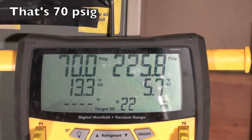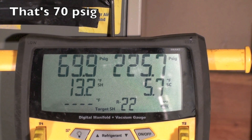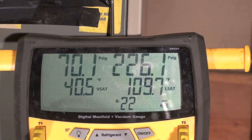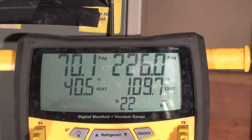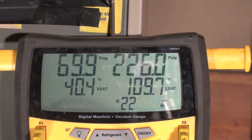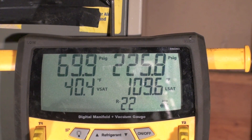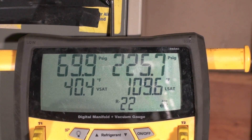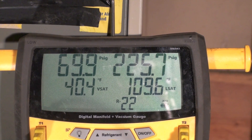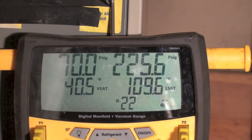We're showing 70 degrees evaporating pressure and 225.7 to 226 for your condensing pressure. Looking at the saturated values: 70 psig gives us 40.5°F for evaporating temperature — that's what's evaporating in the coil. We are condensing at 225-226 psig, which is 109 to 110°F saturating. So we're condensing at about 110°F saturating on this R-22 machine.